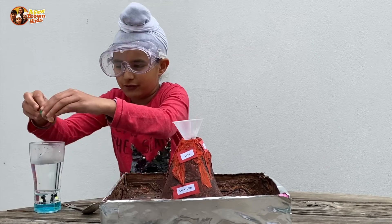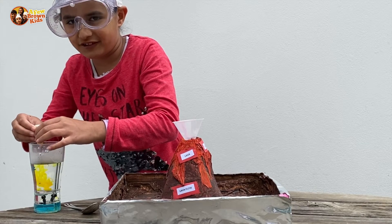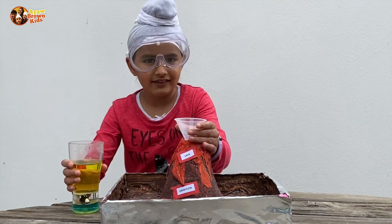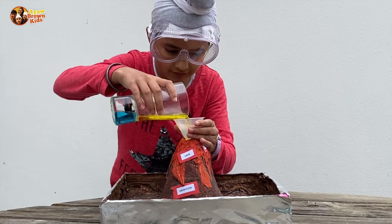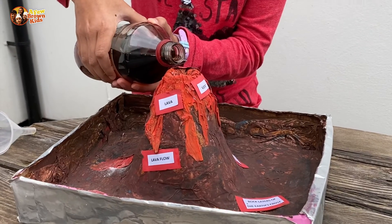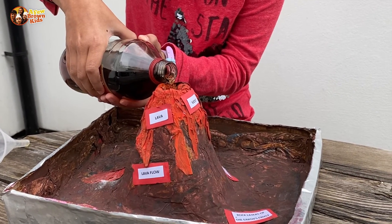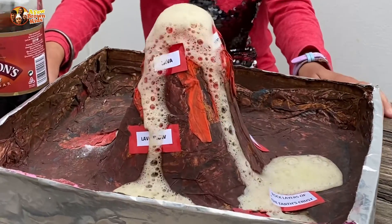Add a few drops of food colouring to the warm water and mix. Then pour in all of the water. Remove the funnel and then pour in the vinegar. Look at that molten lava!